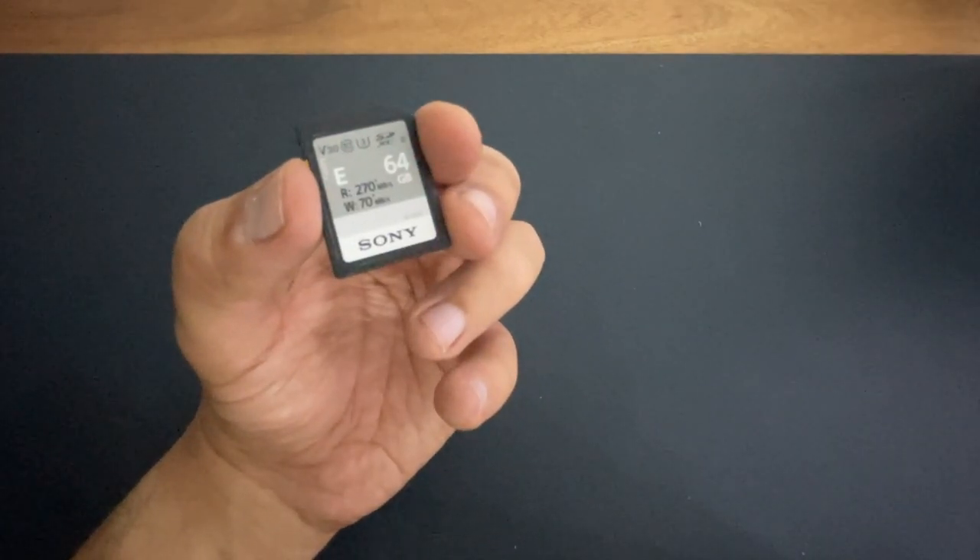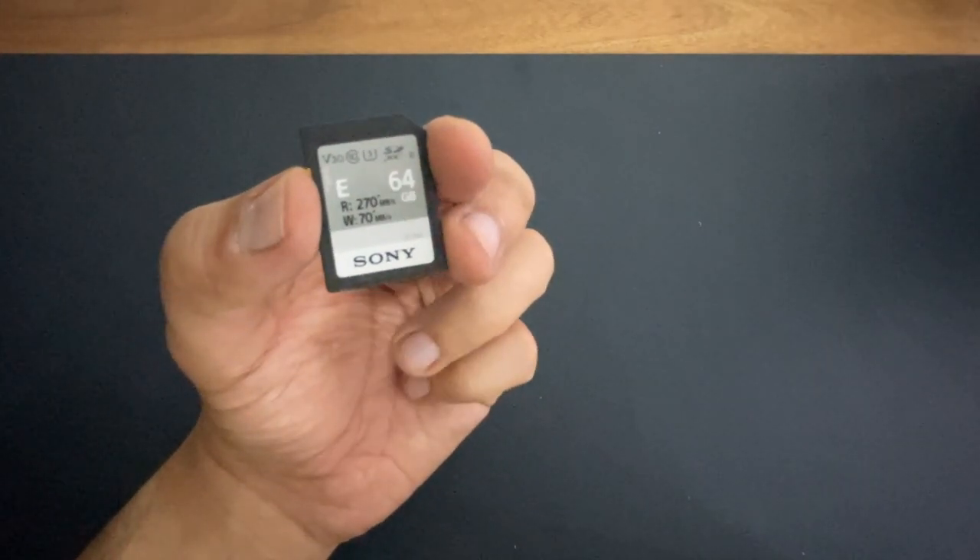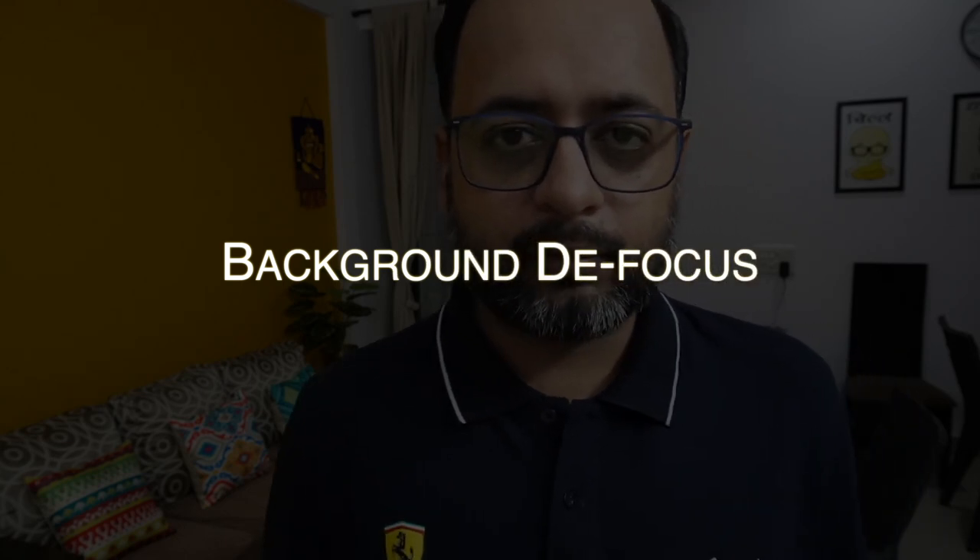This is a 64GB SD card which has been provided with the camera. Now let's talk about some unique features that make this a perfect vlogging camera. The first feature is called background defocus, which means you can blur your background with a single click.